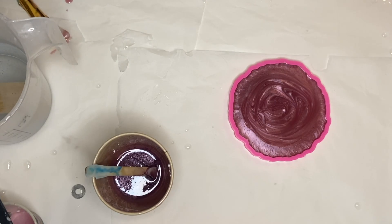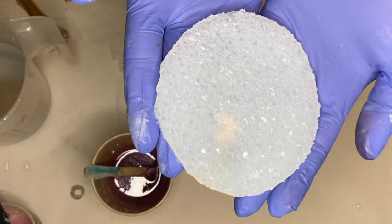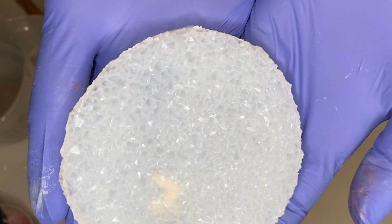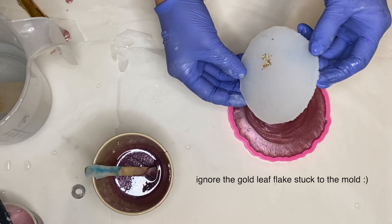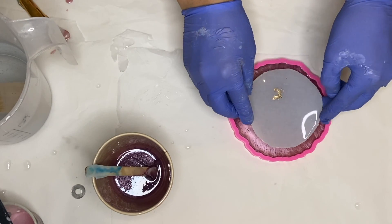This is the druzy mold I'm going to be using. I ordered it on Etsy and I'll try to find something similar and link it down below. This part is very simple — all you do is carefully place it in the center of your mold.